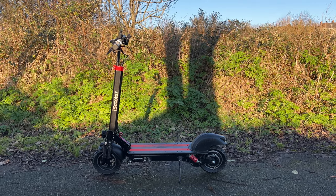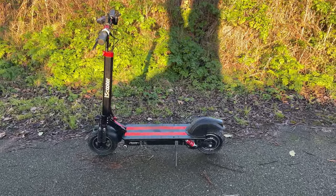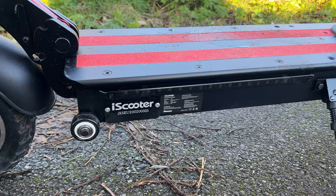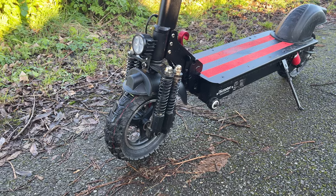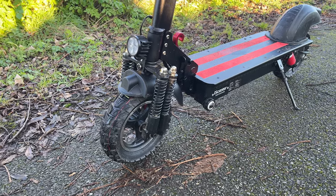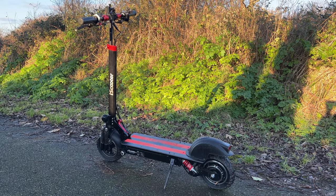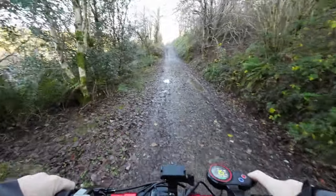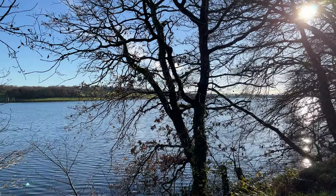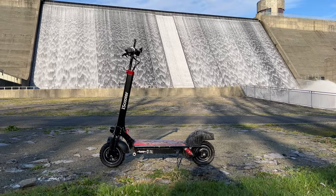Today is a bit of an unusual one for me because we're not talking about drones — we're going to be taking a look at the iScooter iX5. Yes, you're probably thinking 'he's dropped to the level of reviewing electric scooters.' Don't worry, you're not going to be seeing loads of these on the channel. However, I was offered this and it intrigued me slightly because it's classed as an off-road scooter and I do live somewhere I'd actually be able to use it. So I thought, let's give it a look and a try, and what I'm going to do today is share with you a bit of a journey I went on with this scooter, and then at the end I'll share my thoughts.